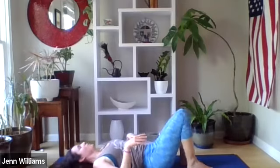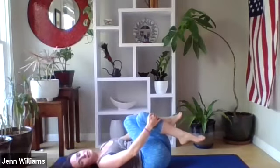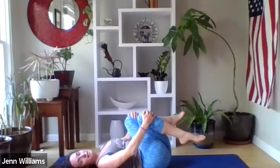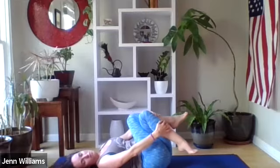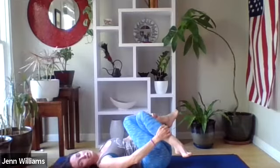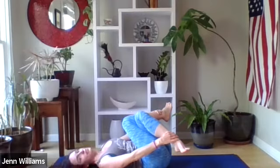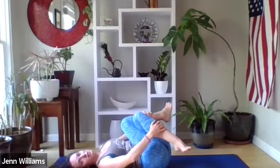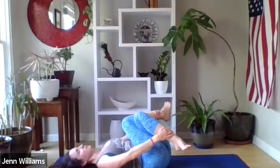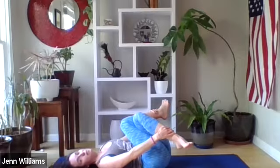Coming back to center again, bringing the soles of the feet on the ground. We're going to cross our right thigh over our left so the thighs are close together, and start to draw your knees back towards your chest. You may find it most supportive for your hands to be right below your knees, and if you're looking for a deeper stretch you may start to move down the shin towards your ankles, pulling your ankles back towards your shoulders. There's no forcing here — just gentle support with your hands, inviting your knees back towards your chest.